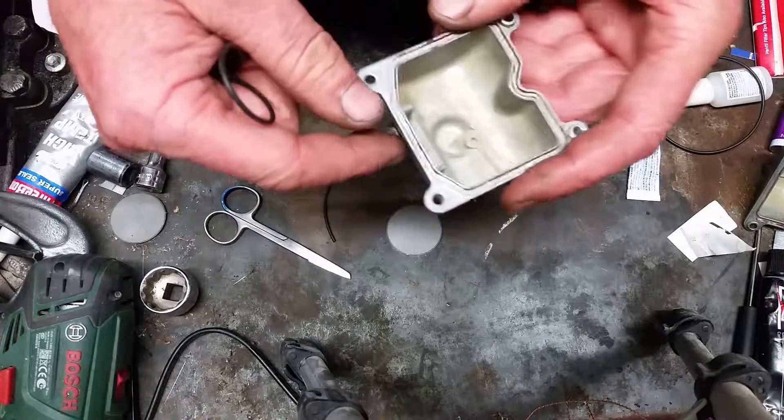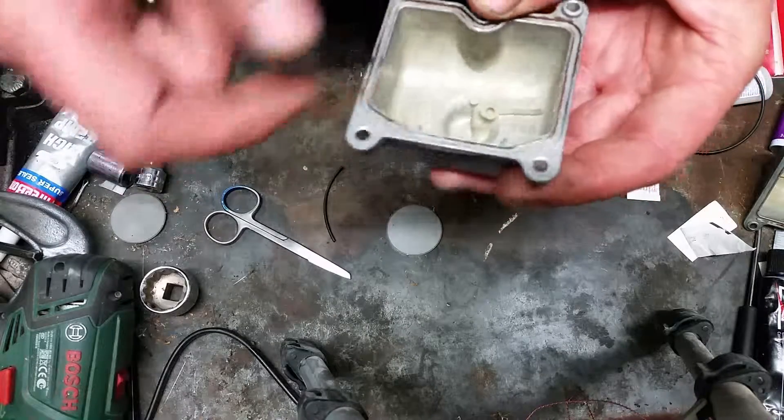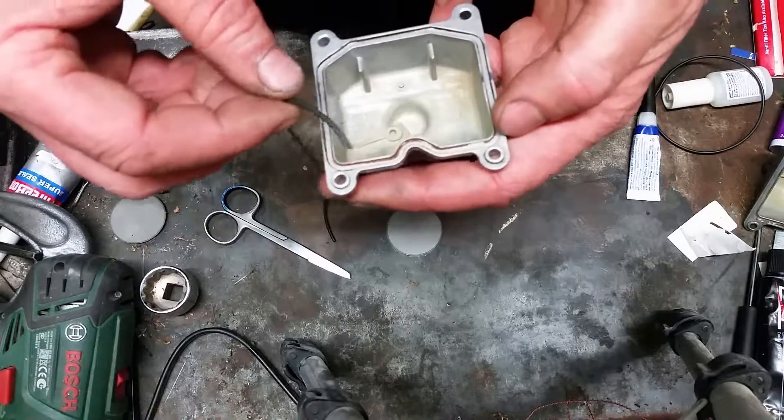This is the carby bowl of the GPX 250 Kawasaki. The rubber gasket at the bottom has all perished and is leaking, so instead of paying $40 for two rubber o-rings that have been formed to shape, I've decided I'm going to try and make my own o-rings.